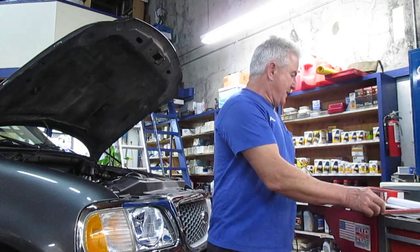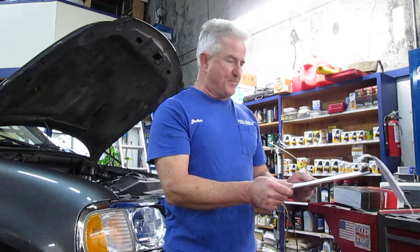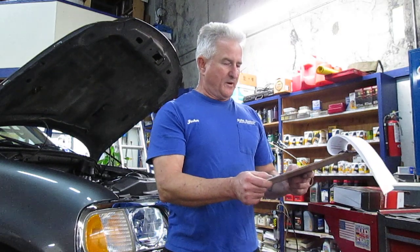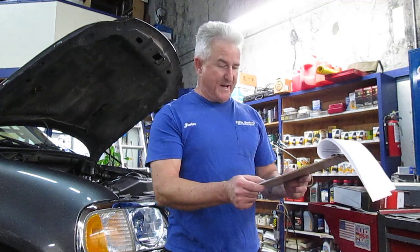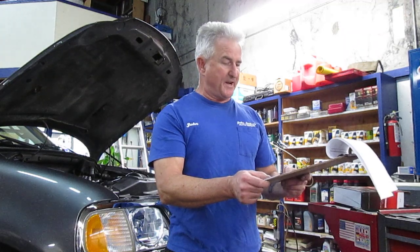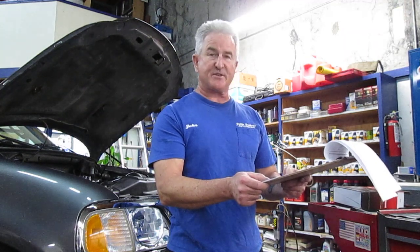So I have a lot of codes. I have ignition coil malfunction P0353, P0174 Bank 2 is too lean, then P0316 misfire within the first thousand revolutions, and P0306 misfire on number six cylinder.